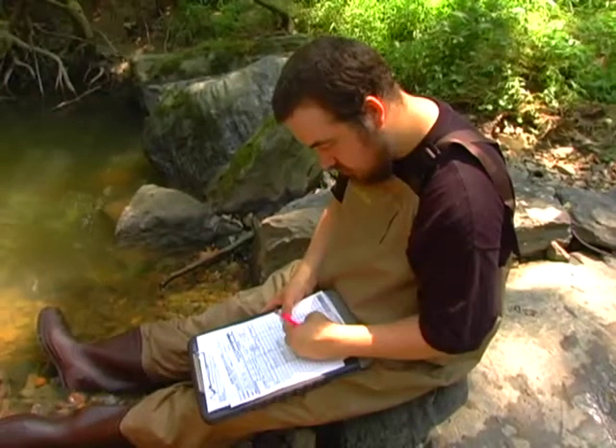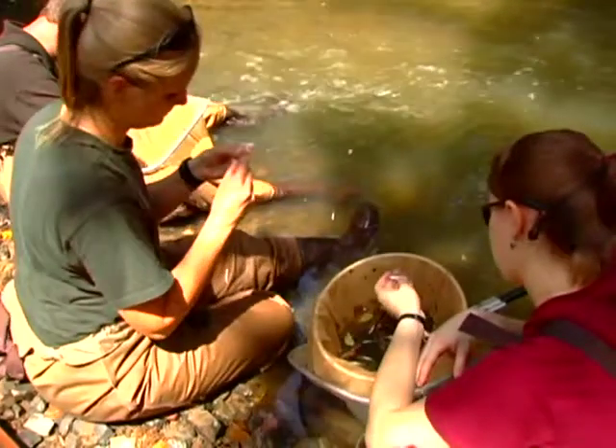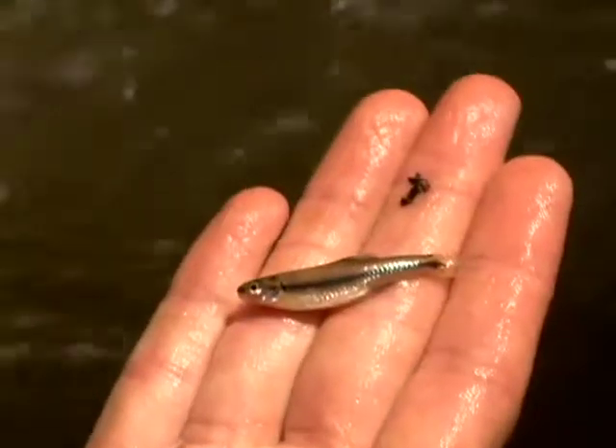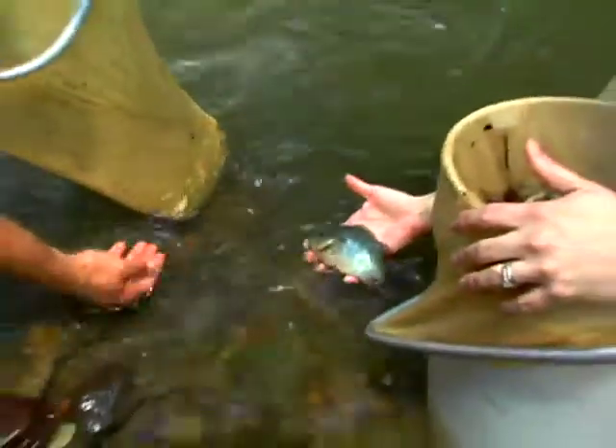Green sunfish, black spot. Green sunfish, black spot. One blunt nose. One blunt nose. Swallowtail shiner. Of course, we love looking at the fish, but we are happy to release them back to the stream where they belong.